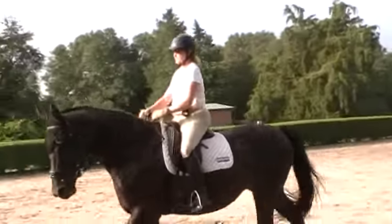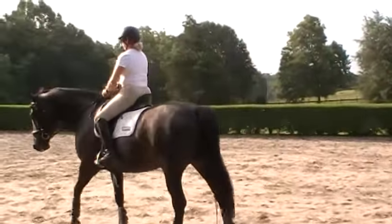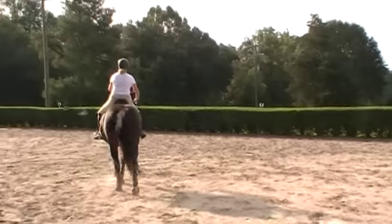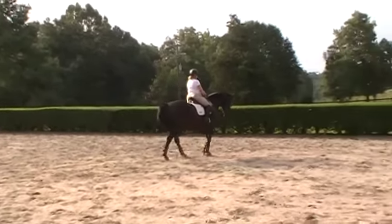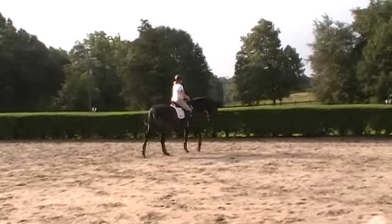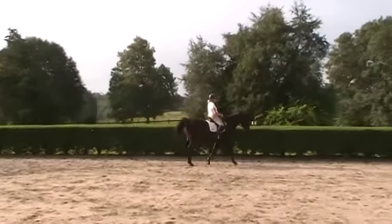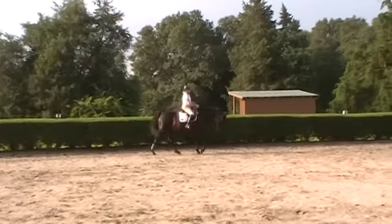Now add a curve and see if you can keep her behind the saddle by adding the feeling of a leg yield with your inside rein and leg. More activity. Feel her starting to come through — that's the beginning of self-carriage and coming through. Do you feel it? Keep her up on her shoulders. More activity — you can never get enough activity, right?